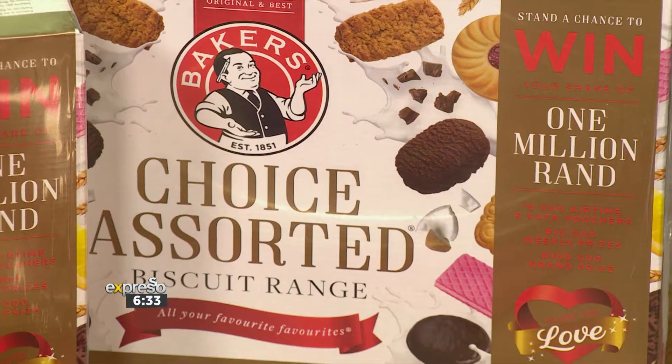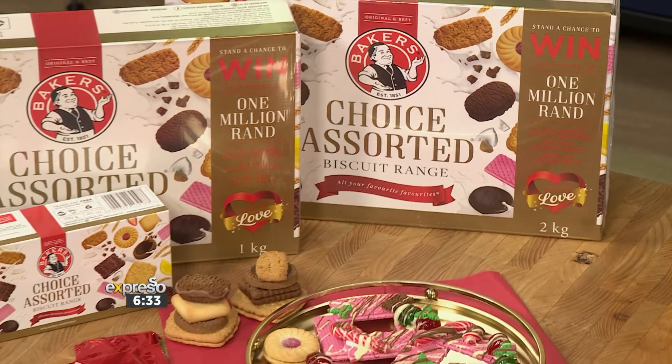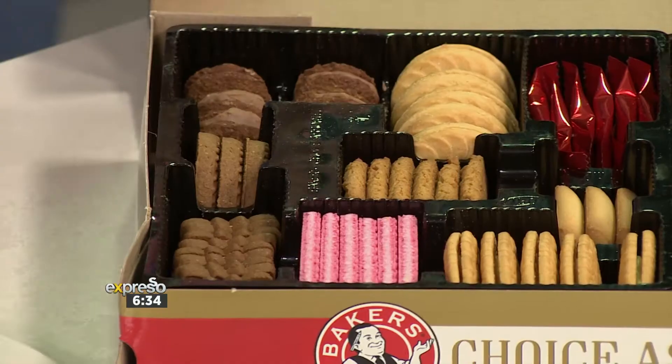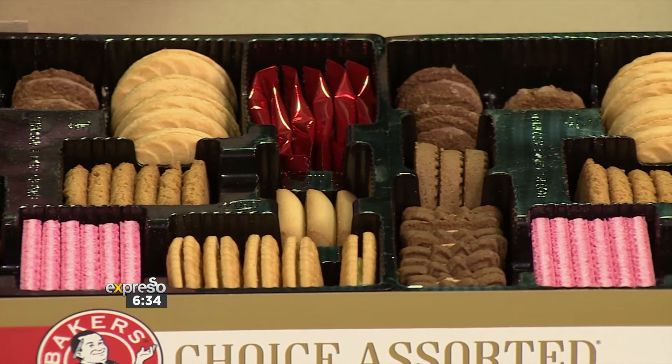This is how you divide a family. You bring out the Baker's Choice Assorted biscuit range. Everyone has their favourite. I feel like you should all write down beforehand what it is so that the lines don't get crossed. So what is your favourite out of this amazing selection of biscuits? Strawberry swirl! You must have to fight for that one though, eh?